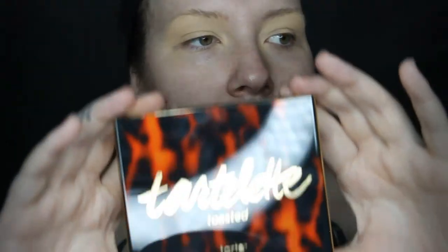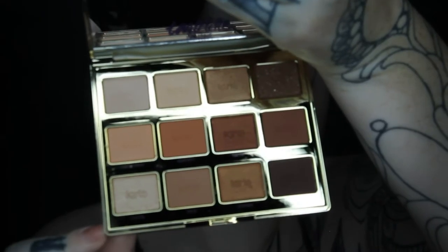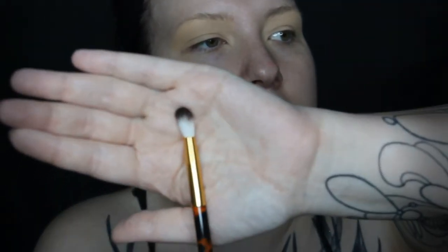Today I'm using a palette I haven't used before — it's the Tarte Tartlet Toasted. It's brand new and I'm pretty excited to use it. About half the shades are matte and half have some type of shimmer, which is what I really look for when I purchase a palette. I like blending out with mattes but it's nice to amp up your look with shimmer. My favorite kinds of eyeshadows are warm — I rarely do cool looks. It also came with a nice little fluffy brush that's perfect for blending.